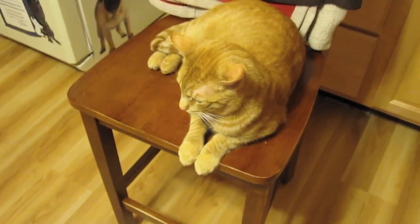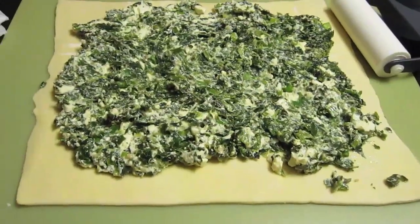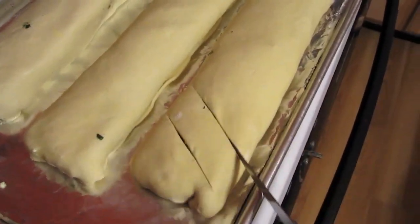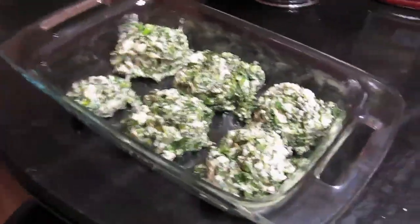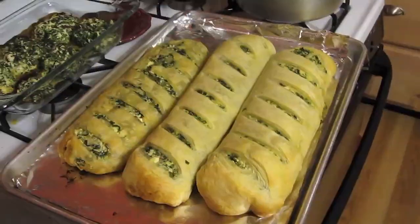Two and a half pounds of spinach will probably make four strudels. There's always six different things going on so I apologize for that. Whatever's left over that you can't fit in a roll, just make it into spinach balls. Here they are already in the pan — now the fun part: like an artiste, you make diagonal cuts just into the puff pastry all the way across, and that's going to look amazing when it cooks. Here's the leftover that's going to become spinach balls.